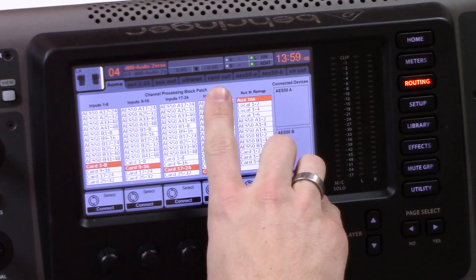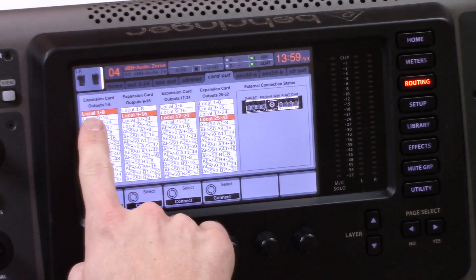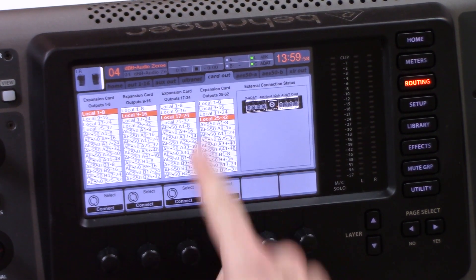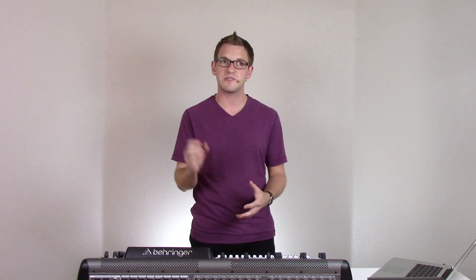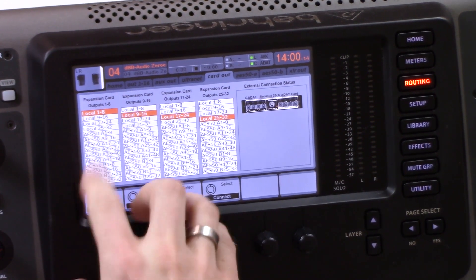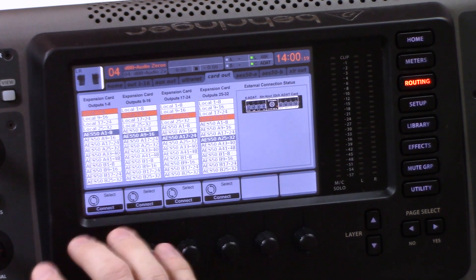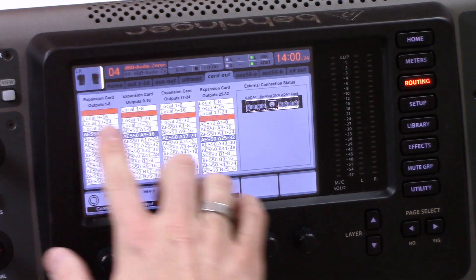Now let's tab over to card out. The important thing here is we're going to select all of these to be from local 1 through 8, 9 through 16, 17 through 24, or 25 through 32. Now if you are using the digital snakes for the Behringer X32 or Midas M32, you'll want to select the inputs from your stage box to feed your card. To do that with AES 50 inputs, you'd go AES 50A 1 through 8, 9 through 16, 17 through 24, 25 through 32. But since we're using the inputs on the back of the board, we're going to leave those on local.